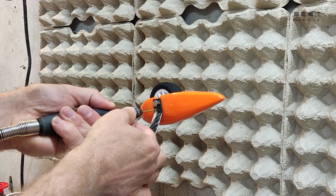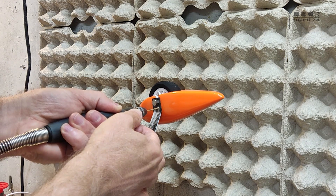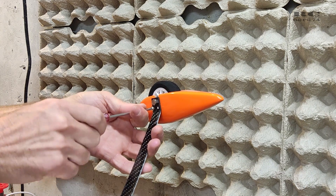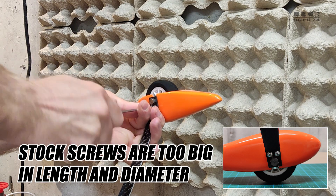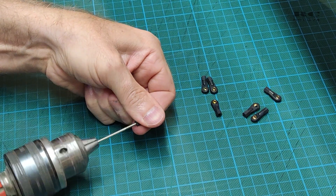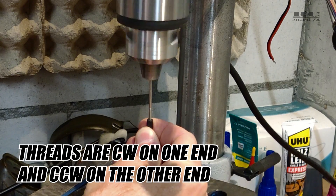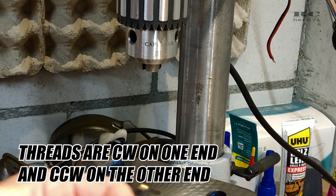I drilled additional holes into the wheel covers to prevent them from spinning during flight. I also had to use custom screws since the kit screws didn't fit at all. Then it was time to prepare the servo rods for all the control surfaces — I used my drills to get all the rod ends installed on the rods.